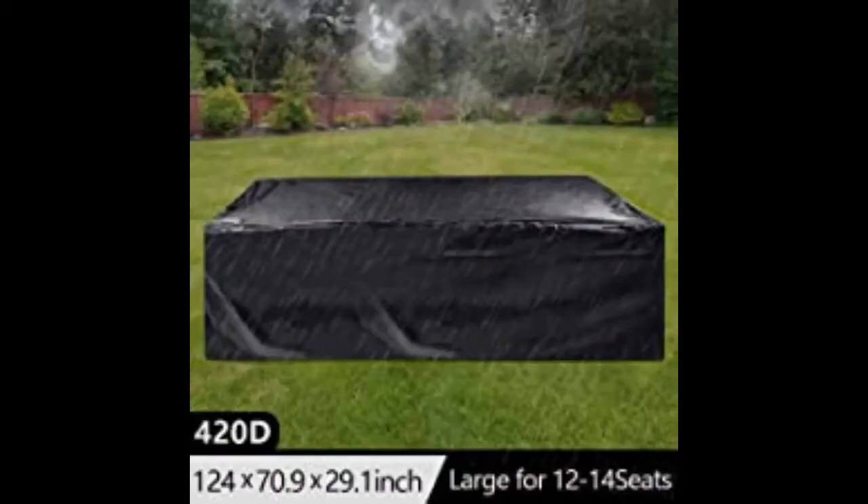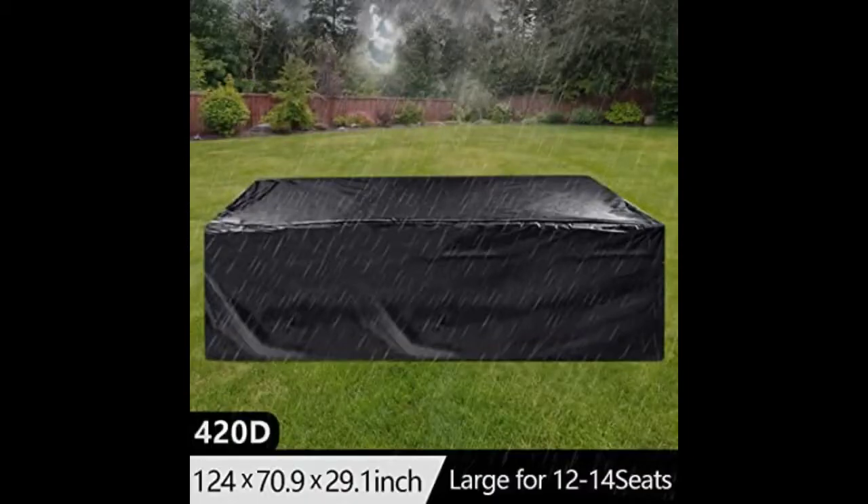This patio furniture cover is extremely large. It keeps my patio set completely dry and protected from the FL sun. Good product, fits our table and chairs. This is a very heavy duty, quality cover.